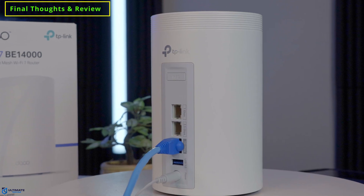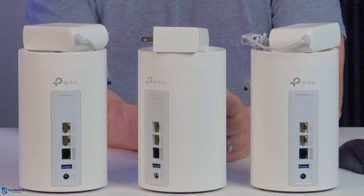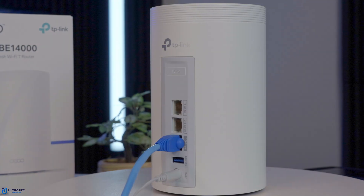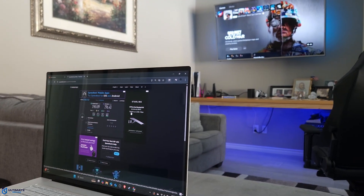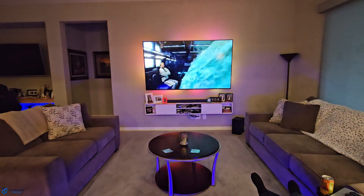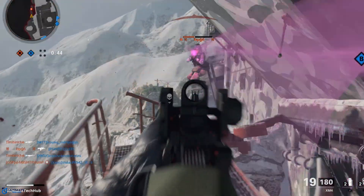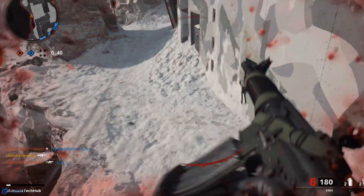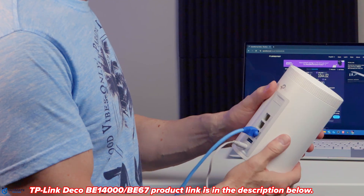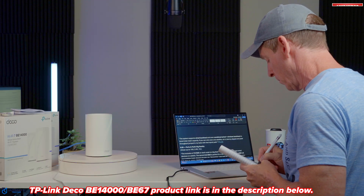The Deco BE67 offers strong value. While the 3-pack does come in at a premium price, it delivers features that blur the line between consumer and enthusiast — with two multi-gig ports including a 10GB wired port, extremely fast Wi-Fi 7 coverage, and impressive wireless and wired backhaul speeds. This mesh system is more than enough for any size home or even a small business. If you need a top-tier mesh Wi-Fi system that can handle multi-gig ISP connections and dense device environments, the BE67 is an excellent choice. Its premium price is justified by the advanced hardware and features. For more modest needs it may be overkill, but for heavy users and future readiness, it's a solid pick. The BE67 product link is listed below.